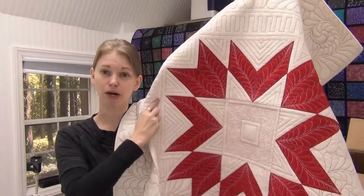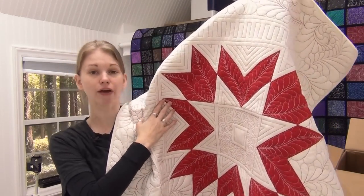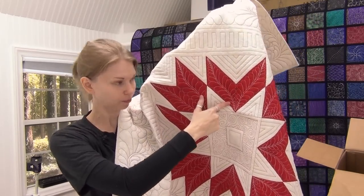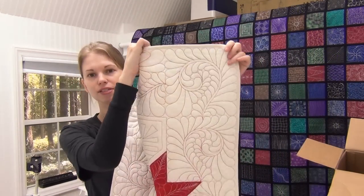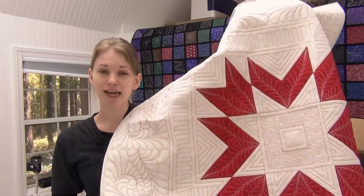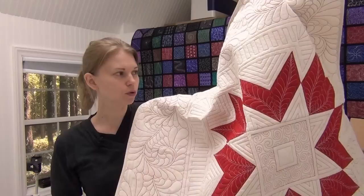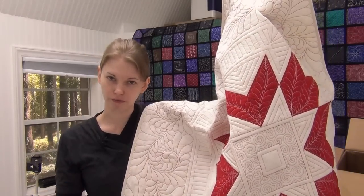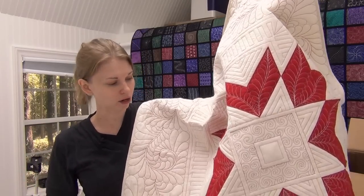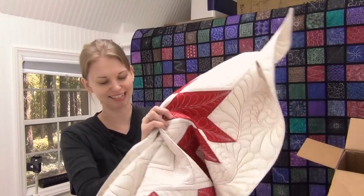The next one is absolutely my favorite out of the bunch. Every single design on this was marked except for the filler design in the center, and it was marked with feather stencils — a feather plume marked in here and also a design in the border. So almost everything in this quilt was marked, and it was actually the least time-consuming, surprisingly enough. Quilting on all the marked lines took all the guesswork out of the equation, so I could just focus on quilting and knocking out all those marked lines. I really like this one because it was so fast and easy to quilt.